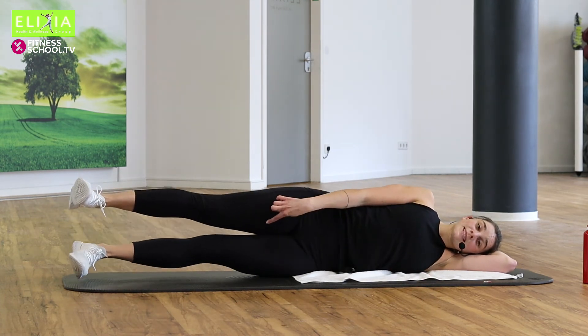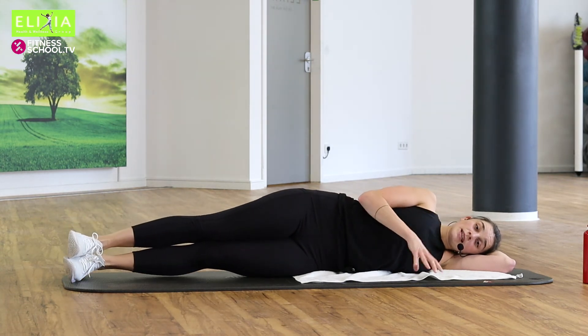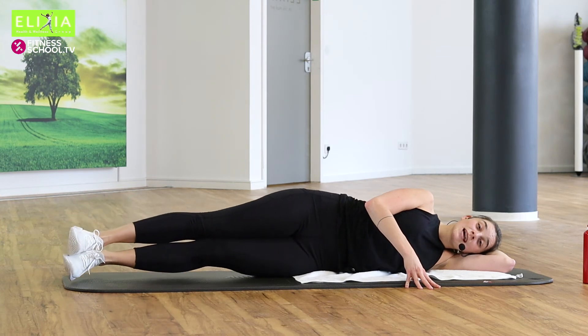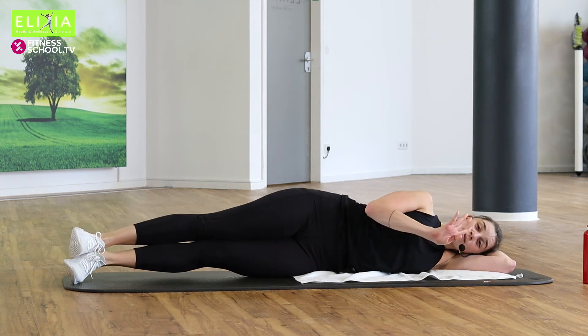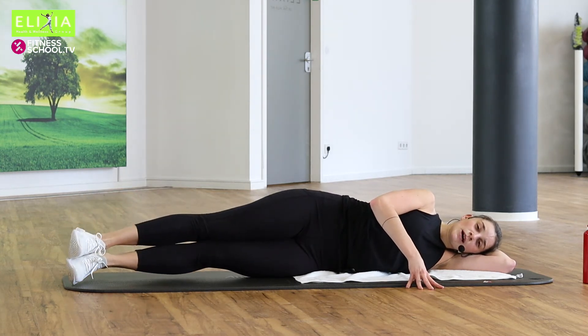Der wichtige Moment ist hier — wenn du schiebst die Beine zusammen. Peel the legs together and down. Lift, together, and down. Viermal noch. Hebe und nach unten.